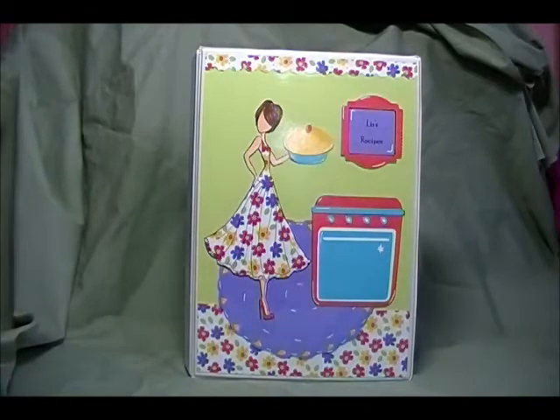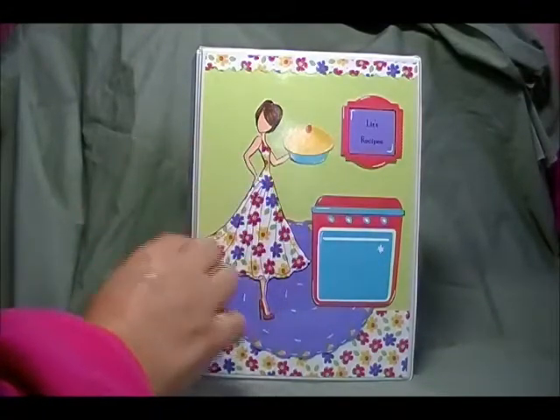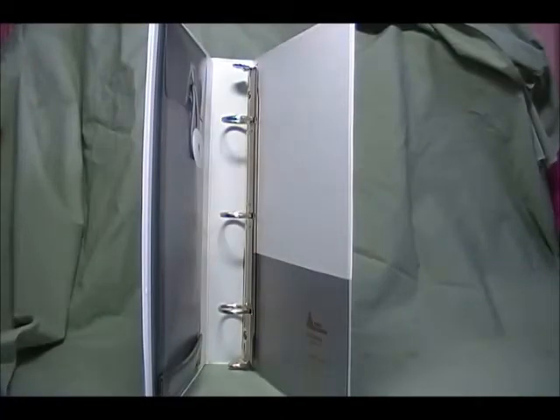Hey everybody, it's Robin and I am so excited to share these books with you. I make recipe binders and the girls were talking the other day at coffee that they couldn't find a recipe, and I said something about these binders and they're like, oh will you make us one? So I made Liz and Tracy one. The front cover paper I cut is 7 inches by 9 inches and it's just a binder that you can get at Staples.